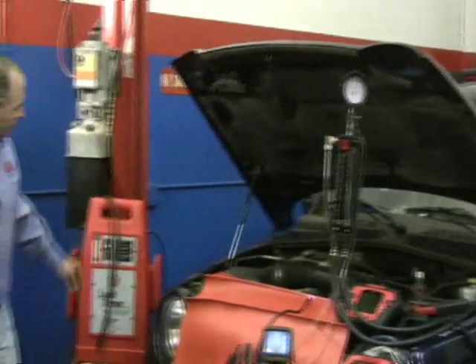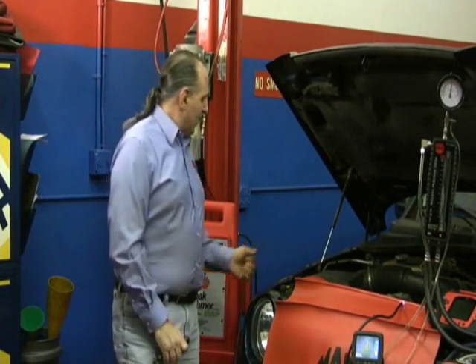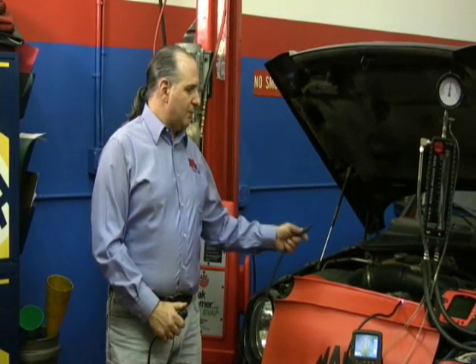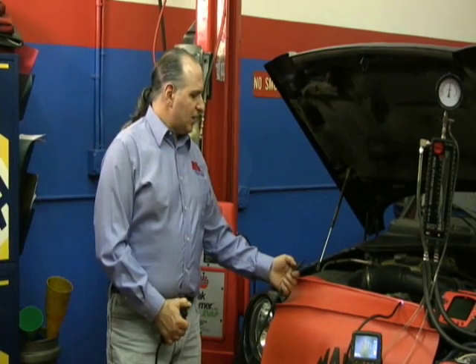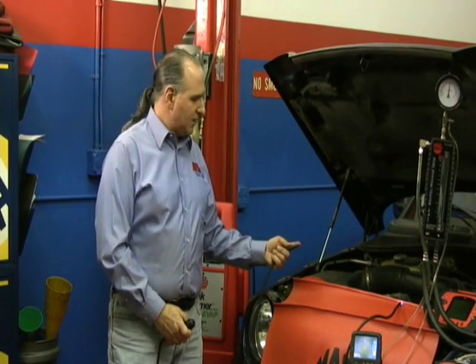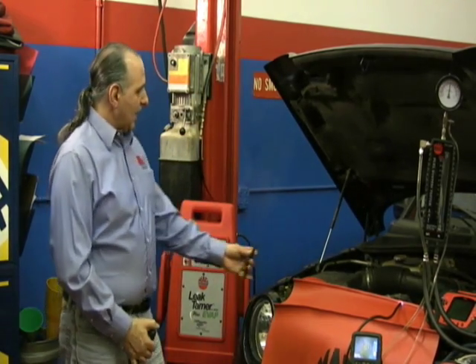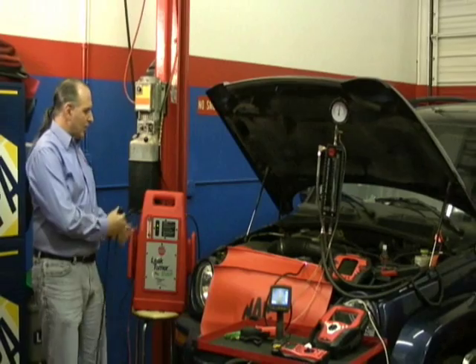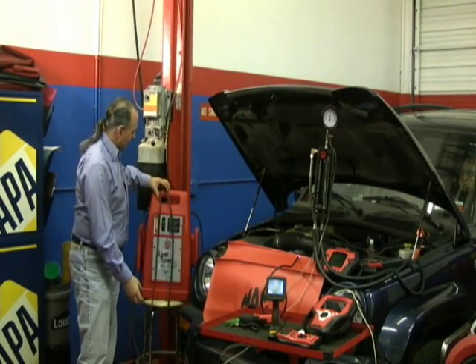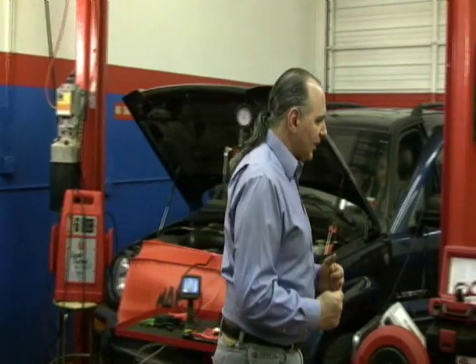If we had any leaks, one of the things we want to do is use the smoke machine. Once you have smoke coming out — and you can start to see the smoke here — we're going to check for leaks on the car. We have a little clip that will show you what a leak looks like in the vehicle.